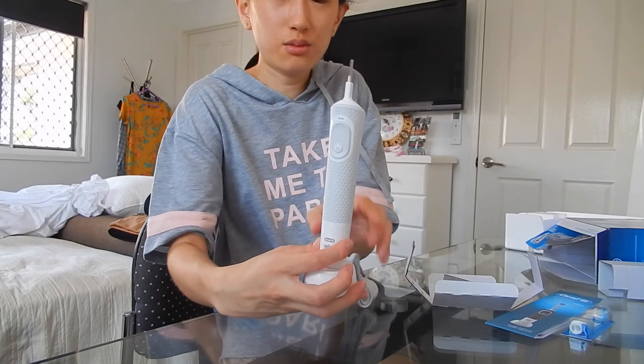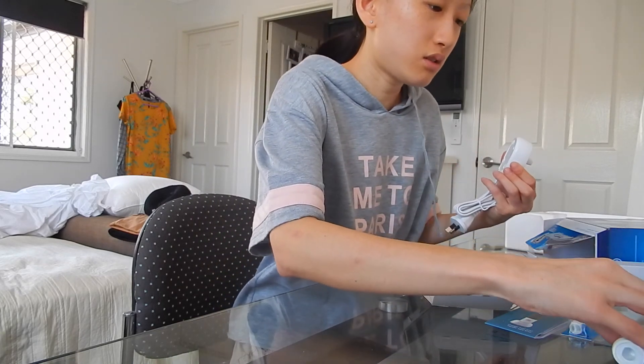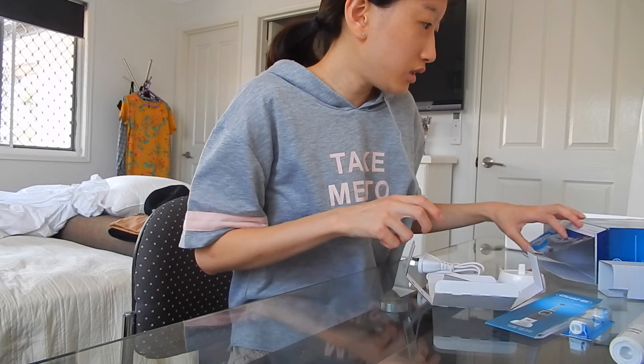Ta-da! Here's the toothbrush. So that's my unboxing video of my toothbrush — done! I'll see you next time. Bye!